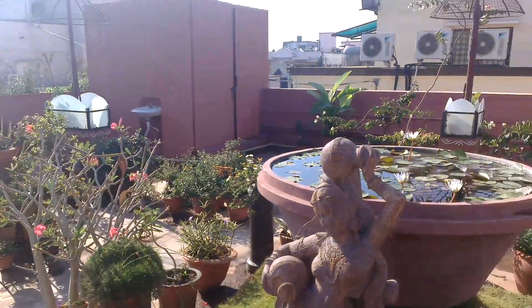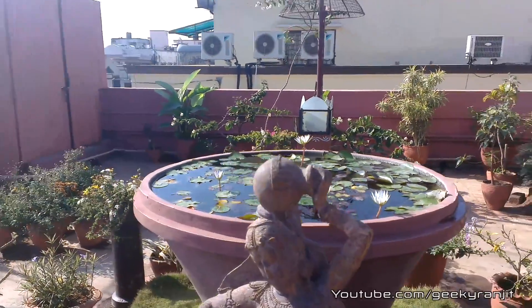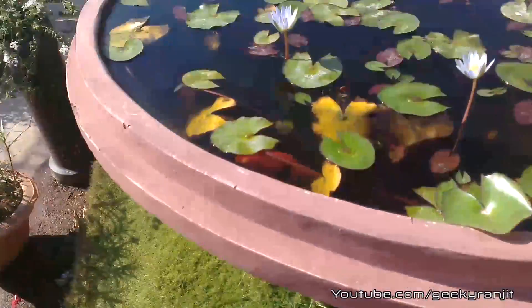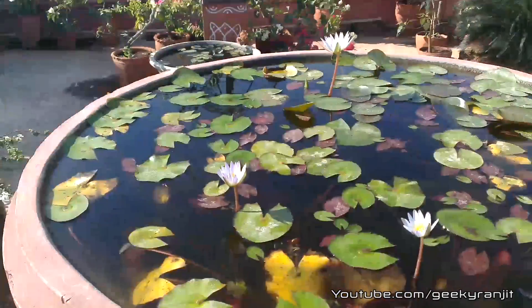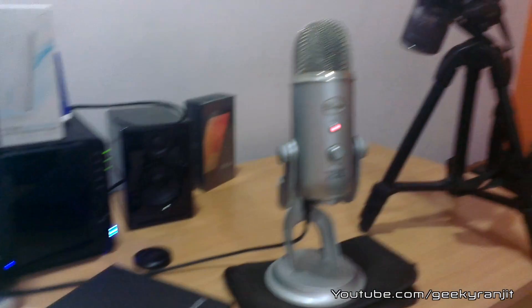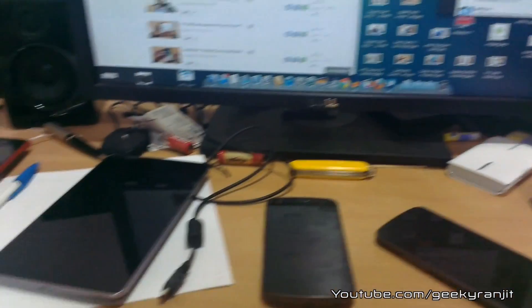That should give you an idea about the video recording capabilities of the HTC One X Plus using the rear-facing camera. Now recording indoors in my office — sorry for the messy office, there are some Nexus phones lying around. This should give you an idea about the indoor video recording capabilities of the HTC One X Plus under artificial light.